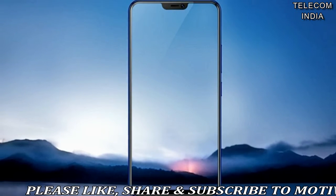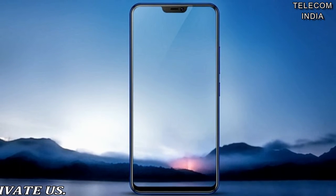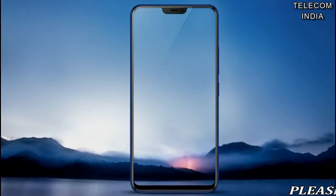The V9 Youth is priced at Rs. 18,990 and will be available from offline retailers across the country.